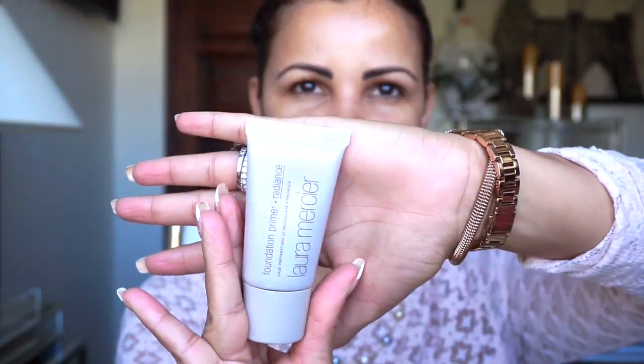I will link the link below for Octaly and for the foundation if any of you want to check it out. Let's get into this video! To create this spring look, we're going to start with the foundation primer — this wonderful product I've been in love with for the past couple of months. I'm just going to get a little bit on my finger.